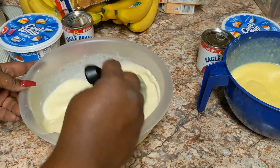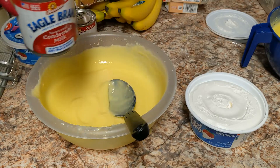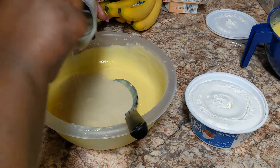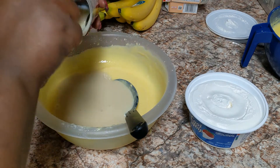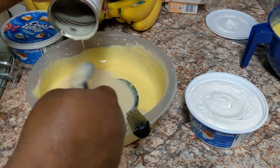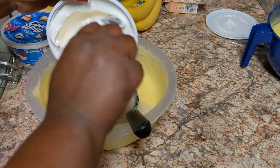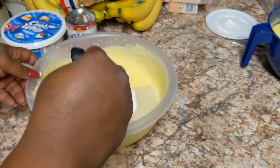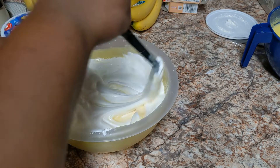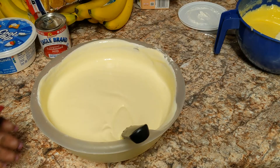Now we're going to add our Eagle Brand sweetened condensed milk. Trust me, this is really what makes it so good — this is why so many people have requested this recipe. When I took it to work, oh my gosh, they loved it. Then we're going to add some Cool Whip, mix all this together, and that is all you need to make a delicious banana pudding for the holidays or any occasion.